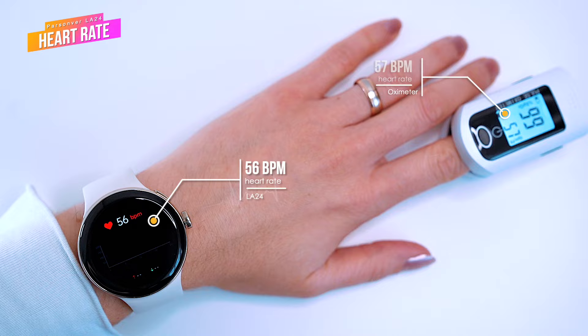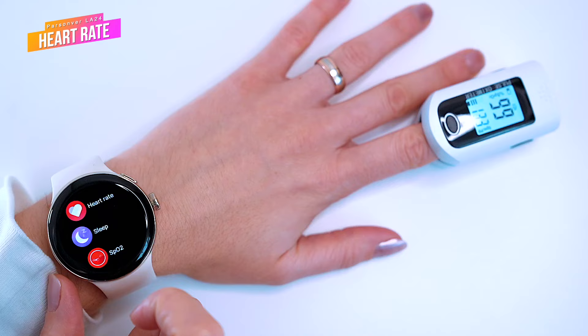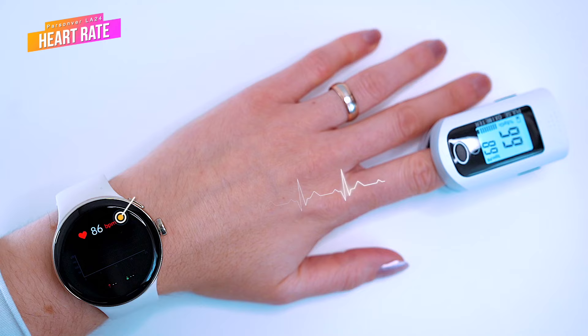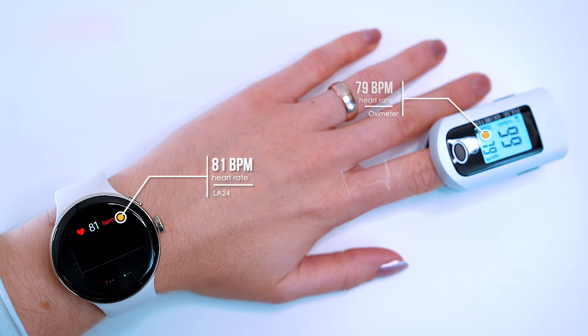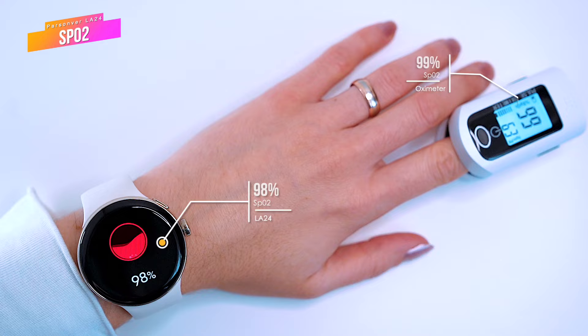Now let's test it again after she did some spinning on her stationary bike — this will be a bit more challenging for the watch to capture readings. We got 81 beats per minute on the watch and the oximeter indicated 79 beats per minute. Then we checked the blood saturation levels: the watch stopped on 98% and the oximeter on 99%, which I would say is satisfactory.